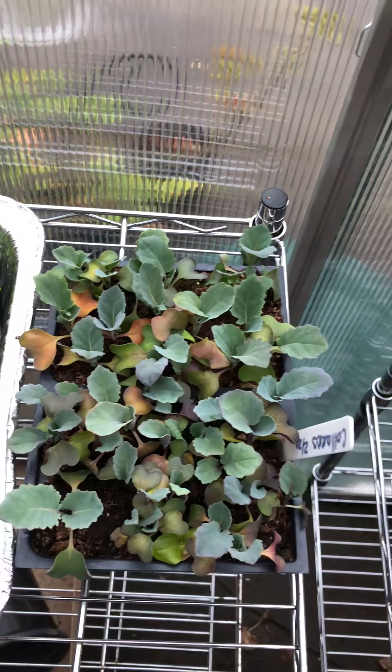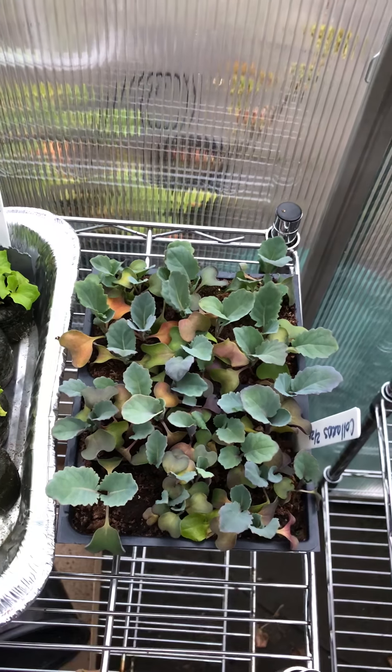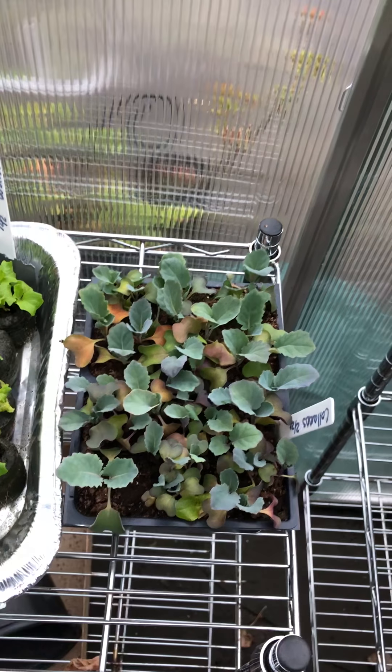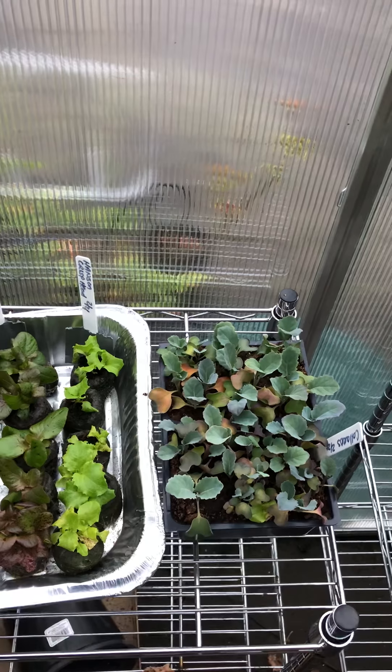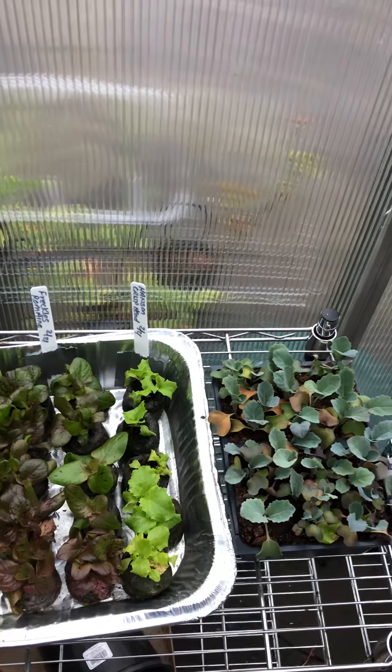I don't know if that is over watering, under watering, or under fertilization. I'm not really sure. So I am learning what to do with these seedlings and I will keep you posted on that.